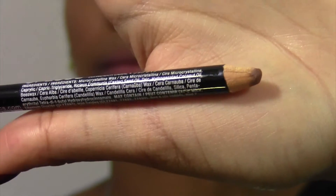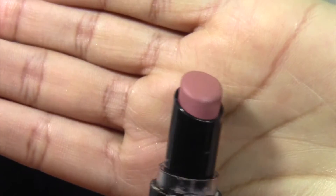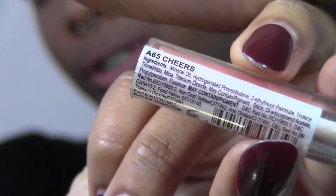I'm using NYX Nude Truffle lip pencil for the third lip option — a nude. I'm lining my lips first; it's a shade or two darker than my natural lip color. Then I'm using Wet & Wild lipstick in 902C Bare It All, which is a little pinky but still a very light nude. I decided it was too matte, so I'm adding NK Lip Shine in Cheers from my beauty supply store — but you can use a clear gloss or any light pink gloss. That's the final lip look — let me know which one was your favorite down below, and thanks for watching!